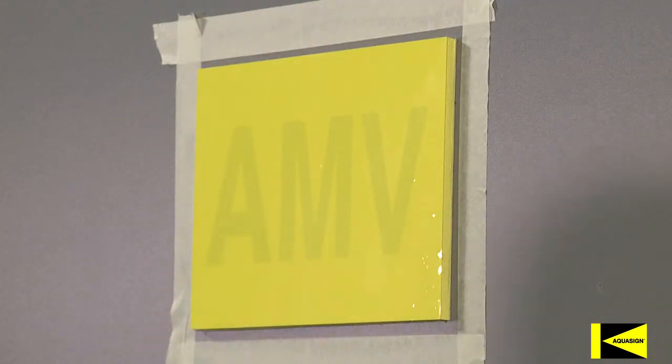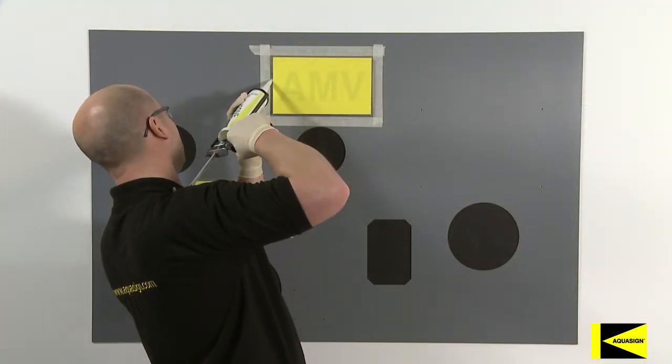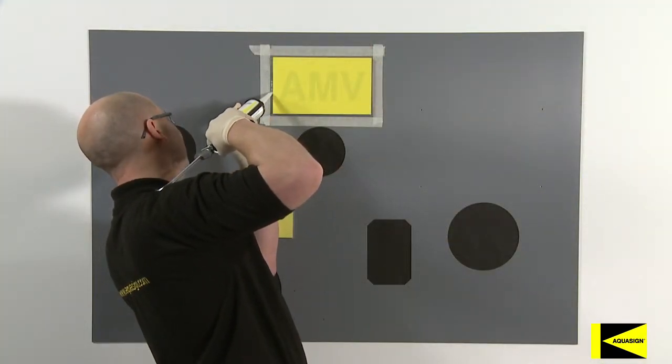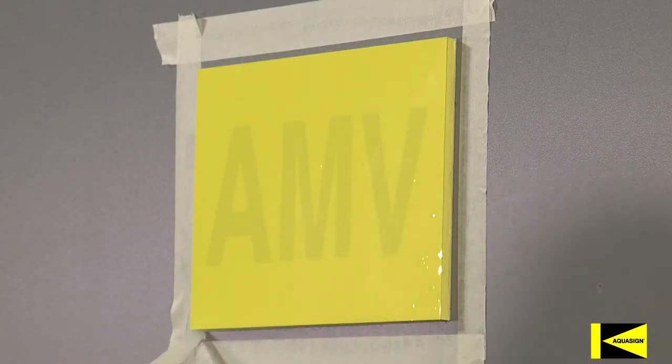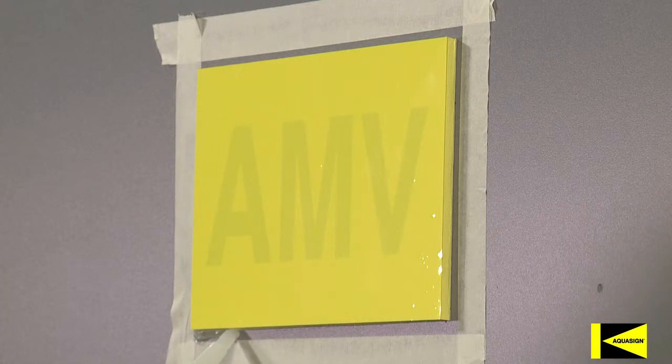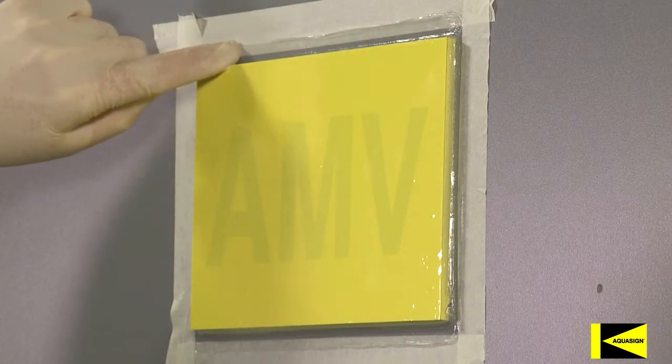Apply a bead of bio-adhesive around the edges. Bio-adhesive 225 is an essential part of the installation process, as the KISS adhesive system has a low tear strength. Additionally, the lifespan of the bond will be significantly reduced if this step is omitted. Smooth to create a continuous water-tight seal around the edge of the sign and substrate.